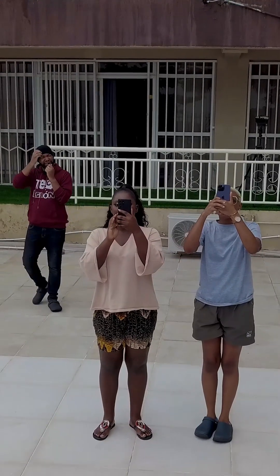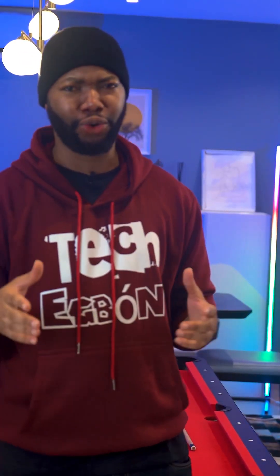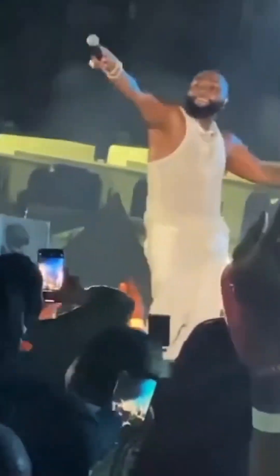Hey guys, it's Tekebon! I got this crazy camera comparison idea that helps you compare not just the focus but also the stability and zoom of your phone's camera. So the next time you are at a concert, you won't be bothered — you'll be getting stable videos and close-up pictures even if the subject is far off. Come on, let's go try it out!